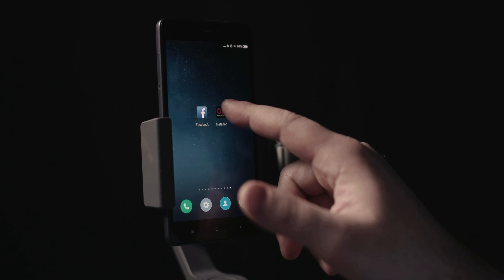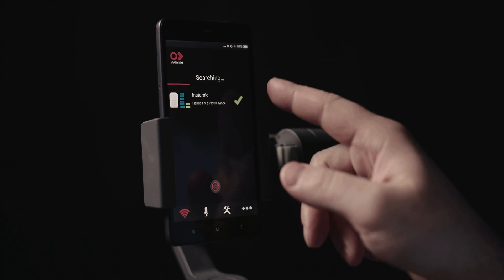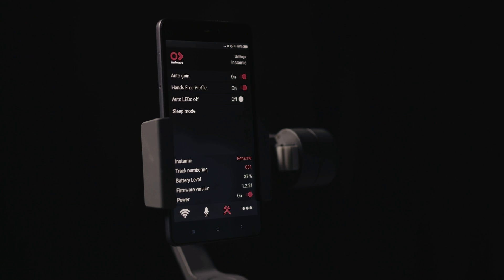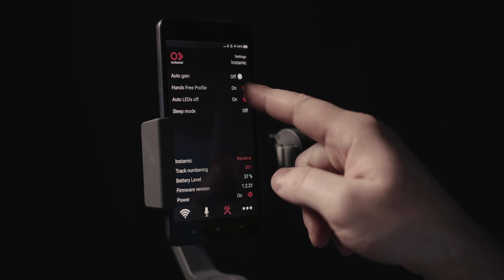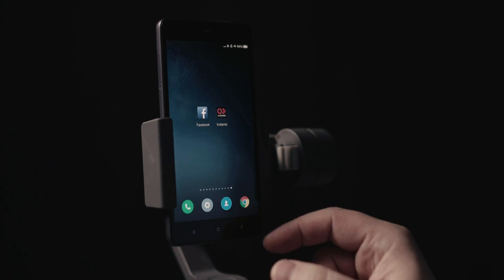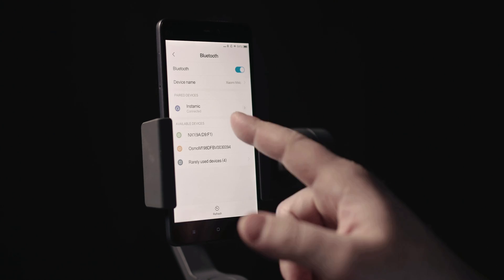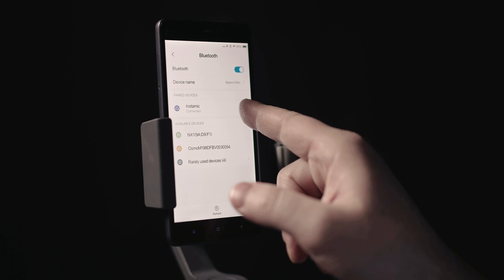The first thing you do is open our app and check that the Instamic is in entry profile mode. If it is not, go to settings — it's right there — and you turn it on. Then go to the Bluetooth settings on your phone and make sure the Instamic is connected with the entry profile mode.